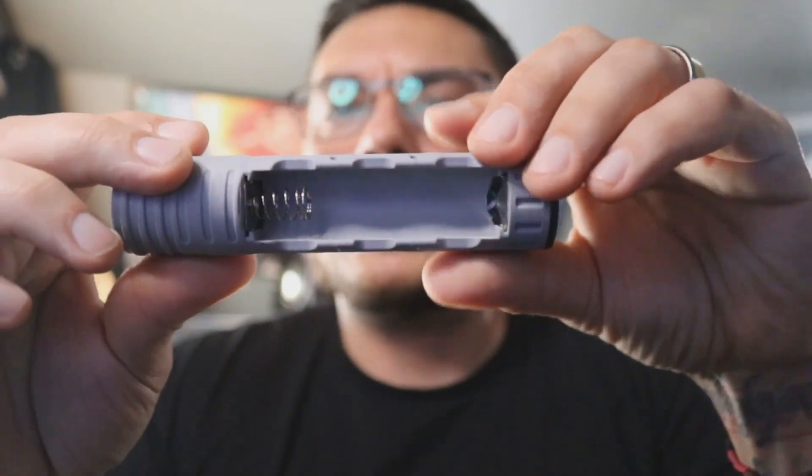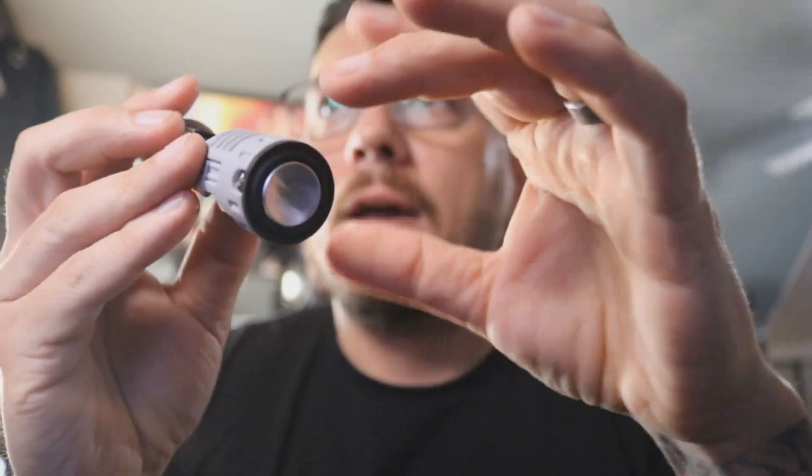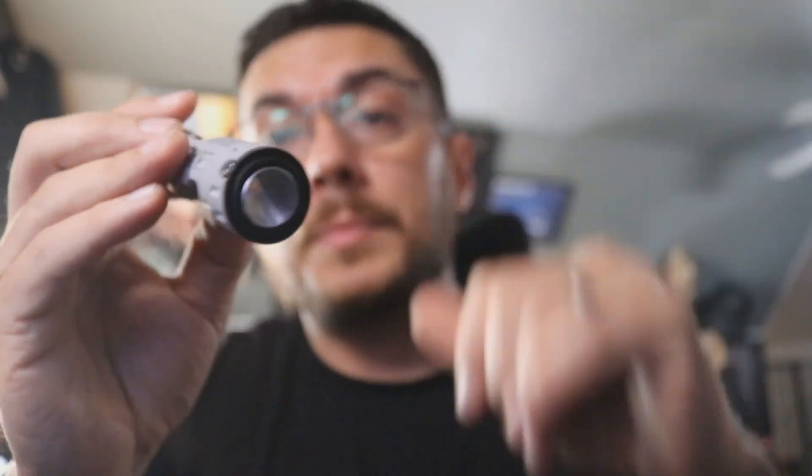A removable battery setup — spring side, negative side of your battery. And then you have a 28-millimeter Smuggler's Outpost Elite speaker, which is also an upgrade from what you had in there.